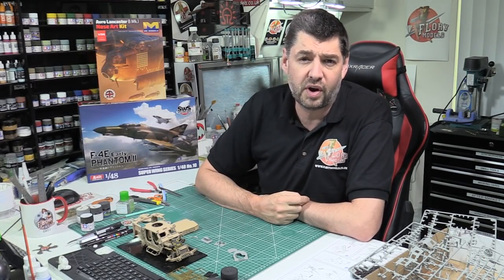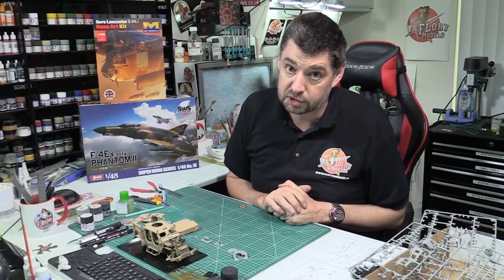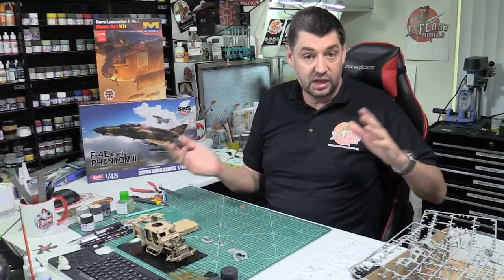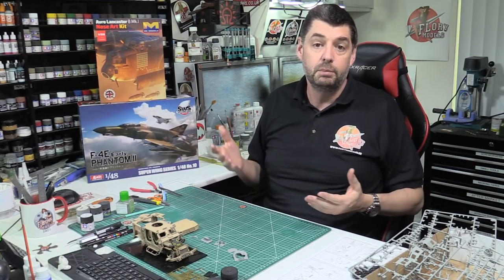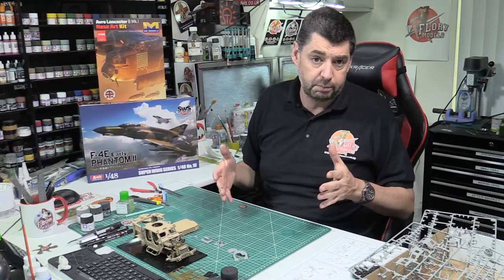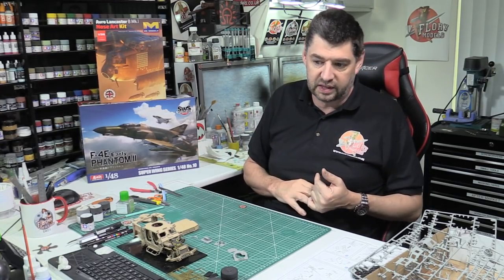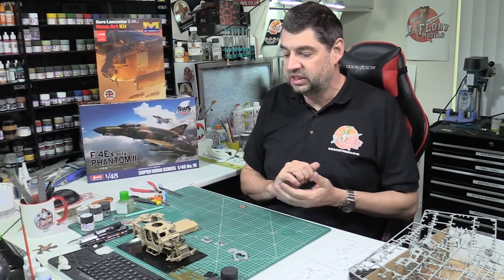Hello and welcome to Flory Models Friday Roundup Show. Here we are with you on the 11th of September, getting near Christmas now, 2020, after a very busy week. Last week we didn't do any live shows or streaming purely because we were doing a lot of work behind the scenes. You've still got all the reviews and the full video builds went up as normal. We just needed a little bit of time to catch up because we're preparing for things like Brexit and all that, plus end of year things which need to be done.